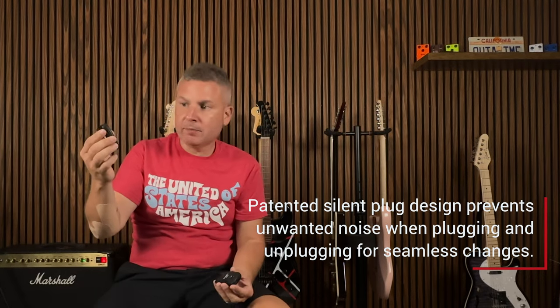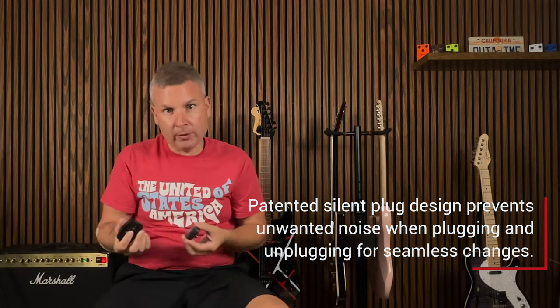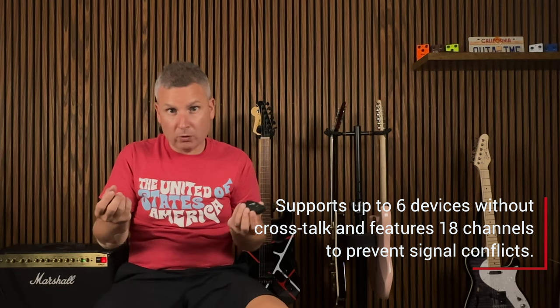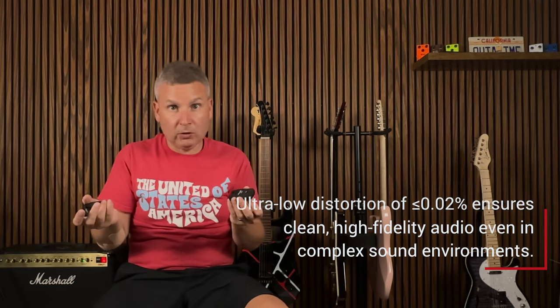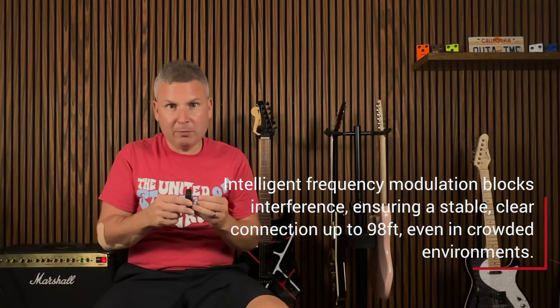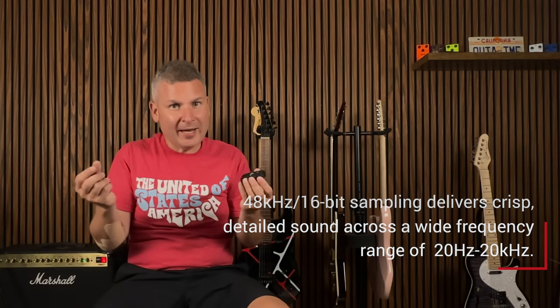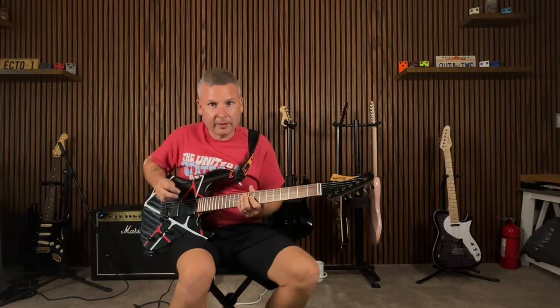Some of the things they boast: a patented plug that goes into the guitar in and out, supposedly no noise — we're going to see that very soon. It supports up to six devices with no crosstalk, so you could have multiple bandmates using the same transmitter. Ultra low distortion and latency less than five milliseconds, intelligent frequency modulation blocks that help with transmission up to about 98 feet, 48 kilohertz at 16 bits for high quality sound. Let's get it plugged in and see how it sounds.